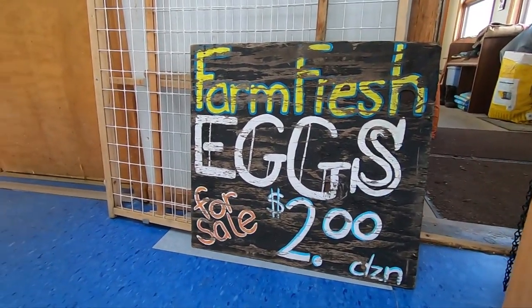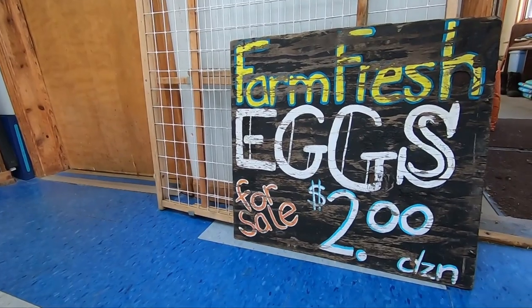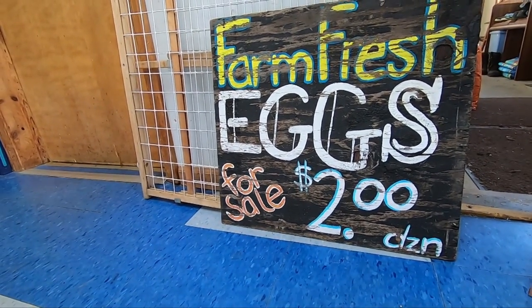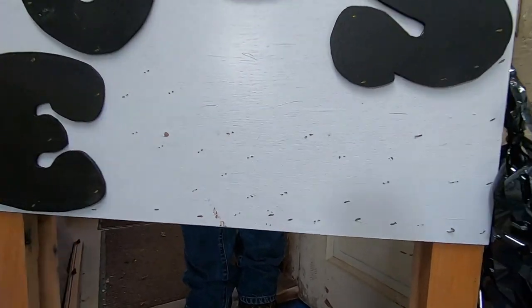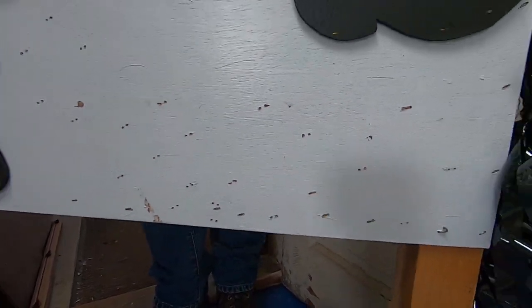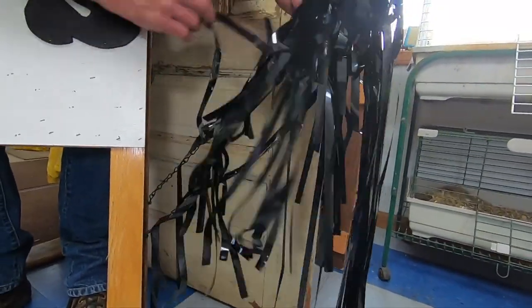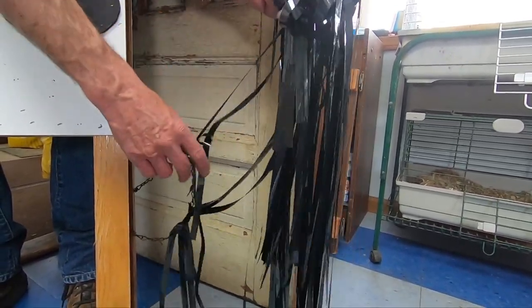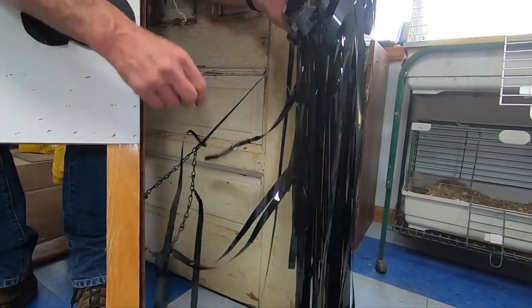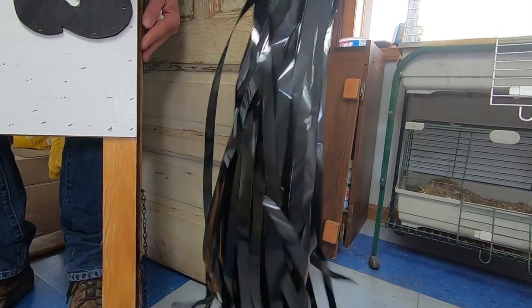I have signs — this one was Jessica's sign when she had eggs; it needs repainting but it already has the $2 price on it, which is good. This is my sign — I took the $3 off and you can see all the holes where the numbers were. I made it with VHS tape that flaps in the breeze, and it sparkles in the sunlight and wind. It gives people a visual — something flapping and catching their eye, and then they'll notice the sign.